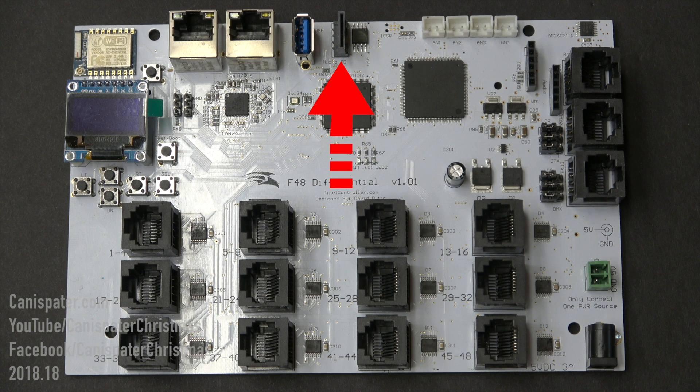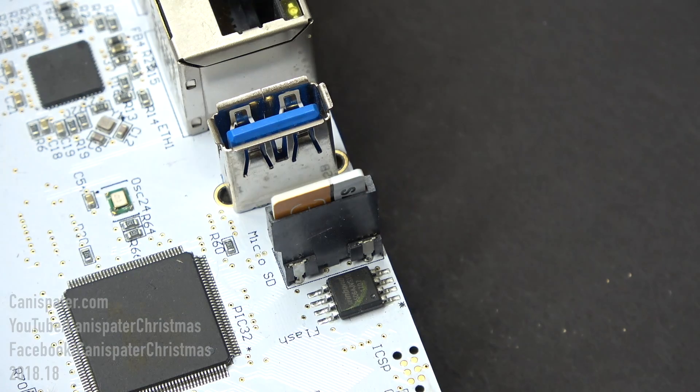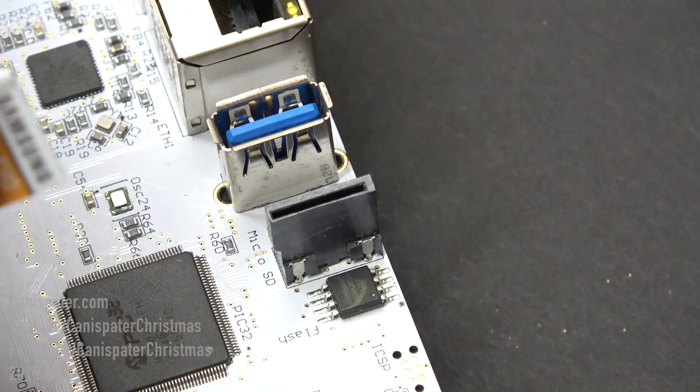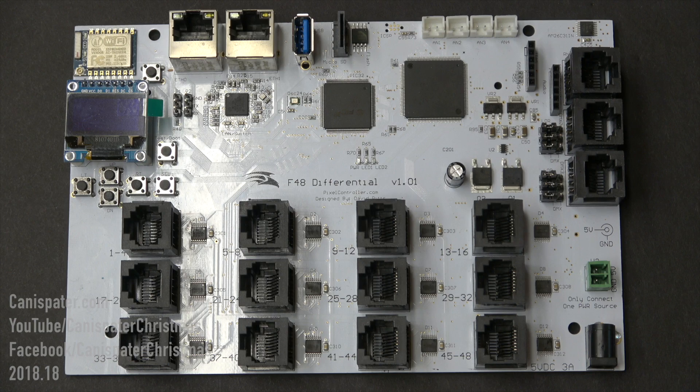The microSD card slot can be used to update the firmware on the controller. A microSD card is inserted with the notches in the card toward the bottom of the controller. This is a friction slot, so it's not spring-loaded. Push the card into the slot to load the card, and pull on the card to remove it. This slot will also be used as storage for sequence and audio data while the controller is running in standalone mode.